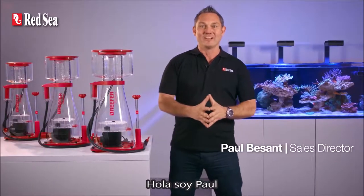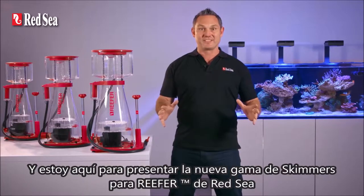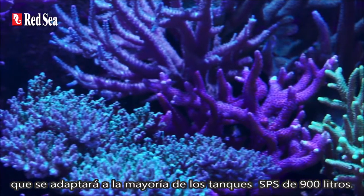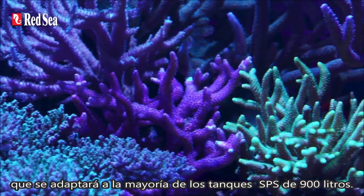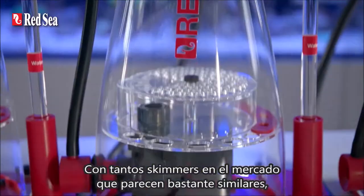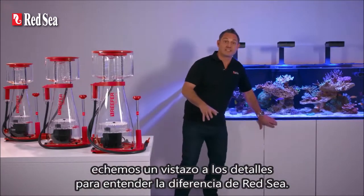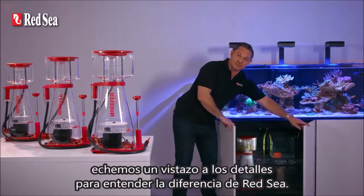Hi, I'm Paul and I'm here to introduce Red Sea's new range of Reefer skimmers that will suit most hobby tanks right up to a well-stocked SPS tank of 900 litres. With so many skimmers on the market that look pretty similar, let's take a look at the details to understand the Red Sea difference.